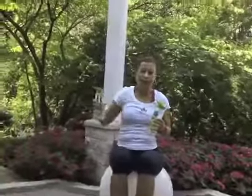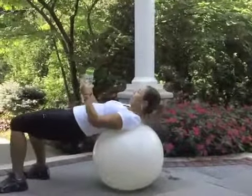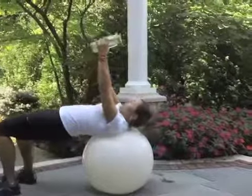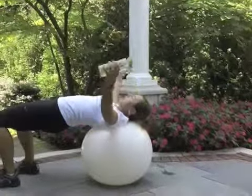Next exercise is chest fly. I will turn so you can see better, but you will stay in your position. I'll angle myself and go to bridge position. Head on the ball, and we go down and bring it up.